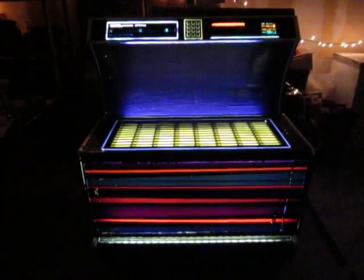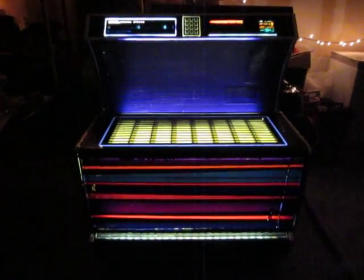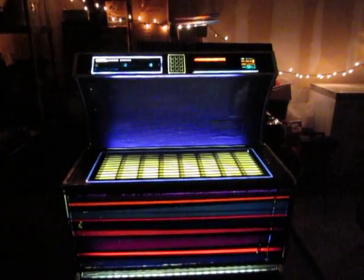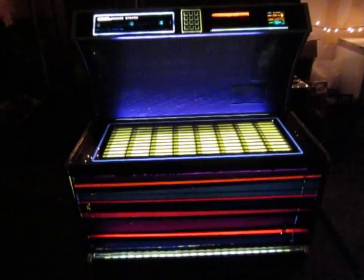This is my latest — I just picked this up last week. This is a Seberg USC-1, which is a band shell, a musical band shell. They made this in 1970, 1971.